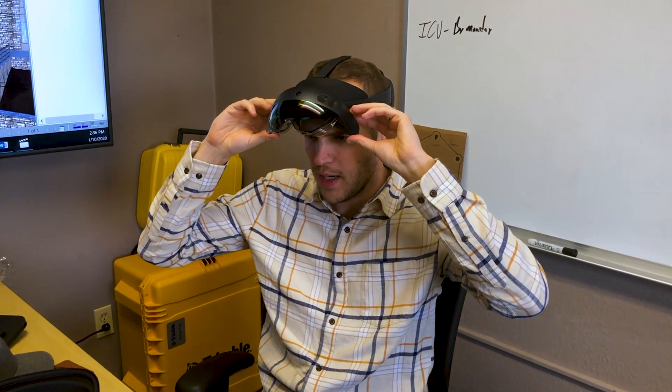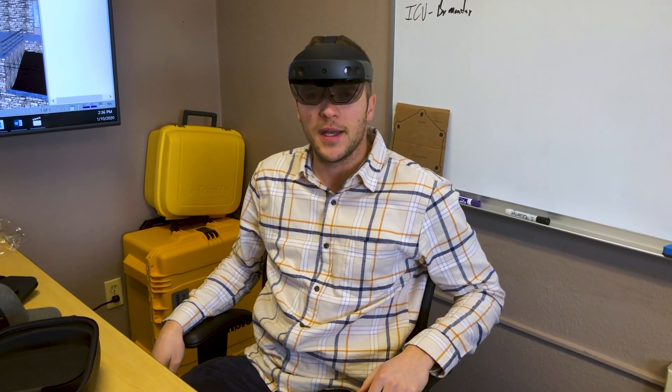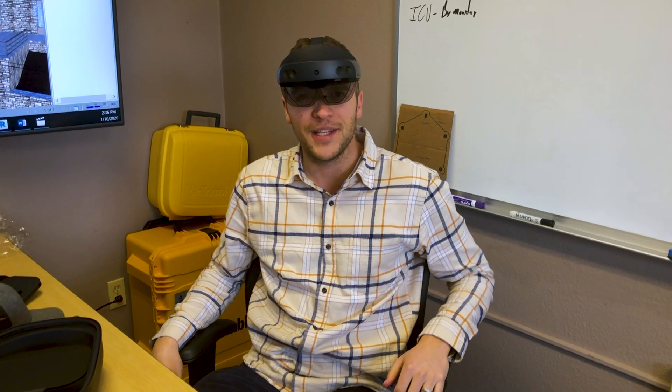And here's the lift-up that I was demonstrating earlier. If you're not using it, it's a little bit safer walking around the job site. We'll get it charged up, and when we get it charged and the firmware updated, we'll upload some models to it and show you guys what it looks like in real life. Thanks for watching.